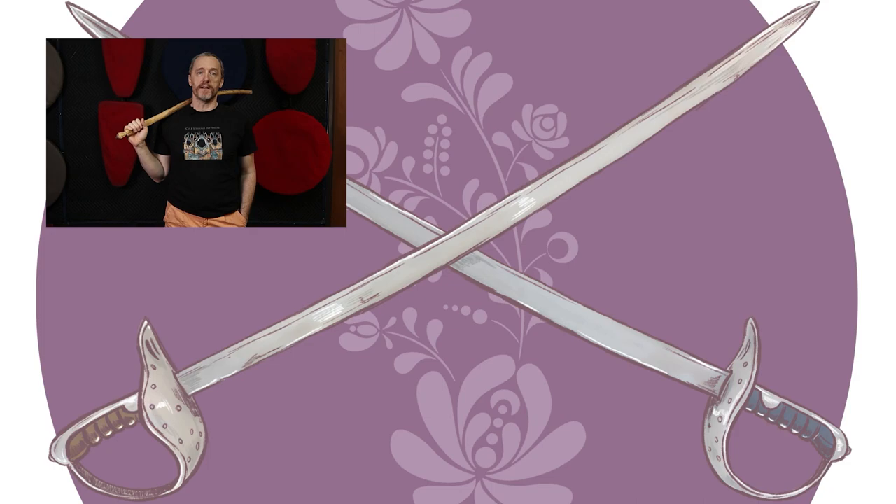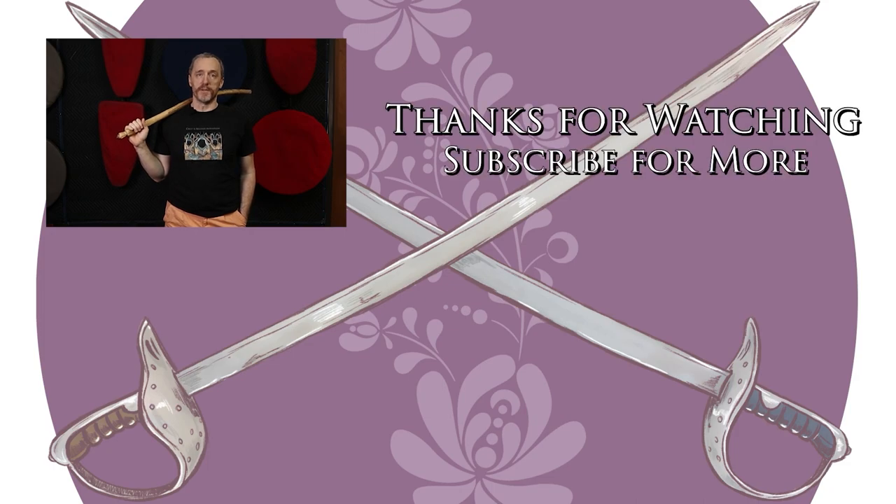We've got more videos and content coming. So if you liked what you saw and it was useful for you, please stab the like button, slash subscribe, and punch the little bell icon so that you're notified immediately when new content comes available. Thanks. And go do the thing.